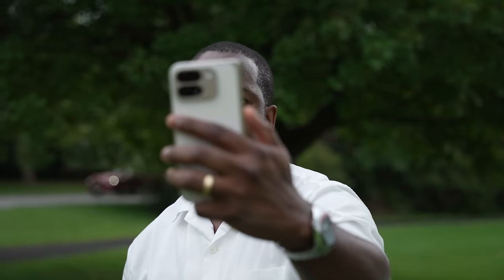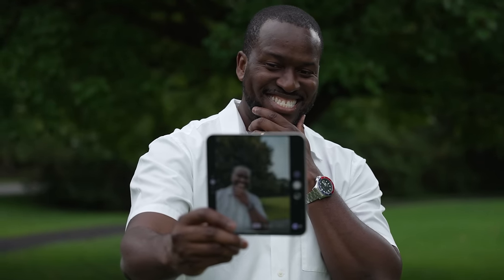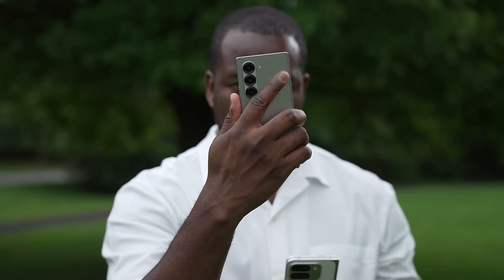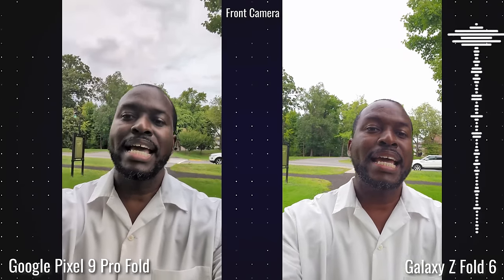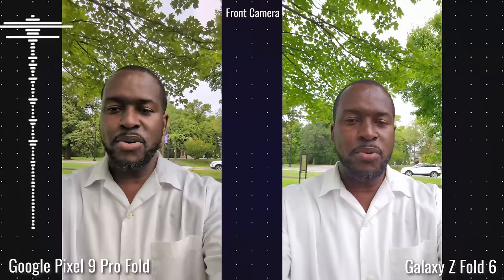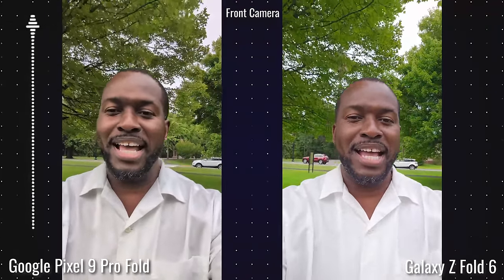Now we're looking at the cameras. A lot of you are going to say this is where Pixel is going to shine, but they both have AI processing. We're going to focus on imagery from both cameras — looking at the main sensor and the ultra-wide to see how well they perform. Here's the front-facing camera on the Pixel 9 Pro Fold and the Galaxy Z Fold 6. You're going to hear the audio from both sides and then we'll look at some images.